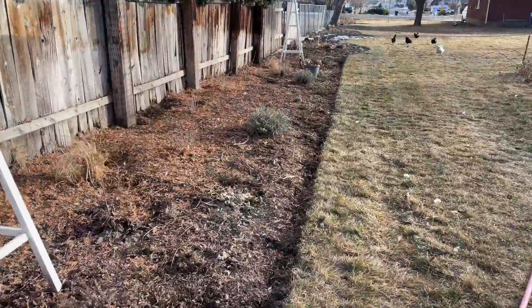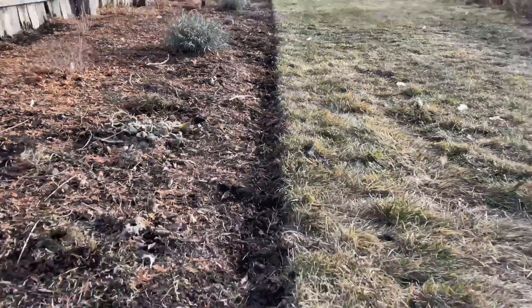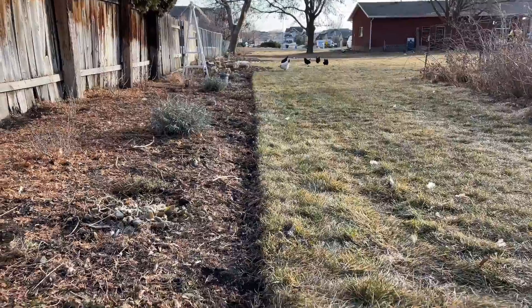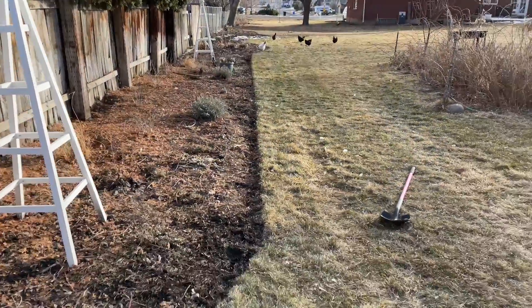I'm so excited to share this video. I'm going to show you this line — it's been about three years in the making and it is finally straight and it looks so much better. Doesn't that just look so, so good? Let's look at it up and down. It's nice and straight. It really is great.